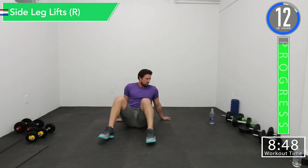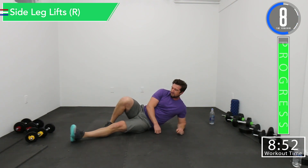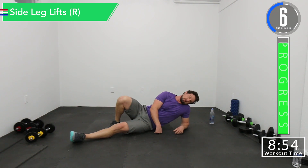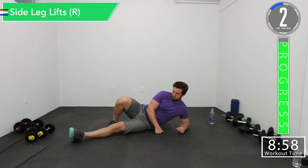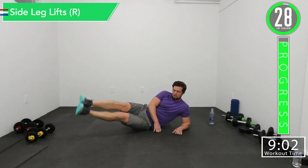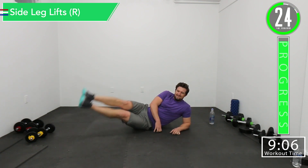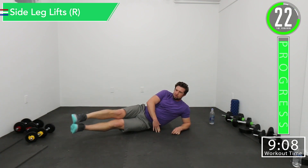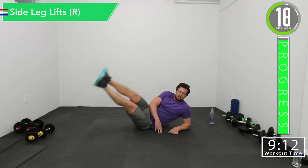We're switching sides — doing all kinds of work to those obliques today. Right side leg lifts. Here we go. There we go. Feeling good.